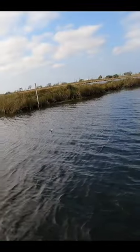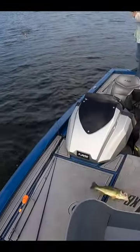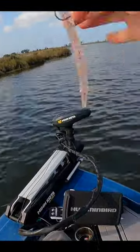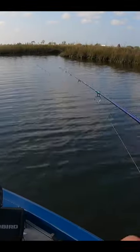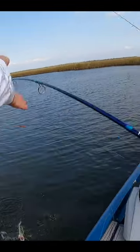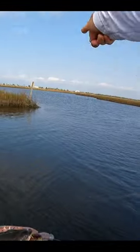There he is - bass on the ultralight! Caught this fish on a Pro's Choice Crab Boil soft stick bait on a 1/8 ounce depth grip jig head. Wait - speckled trout! Speckled trout, not a bass - speckled trout right here.